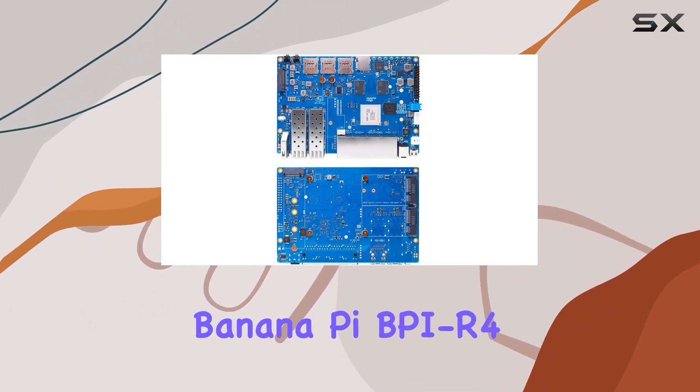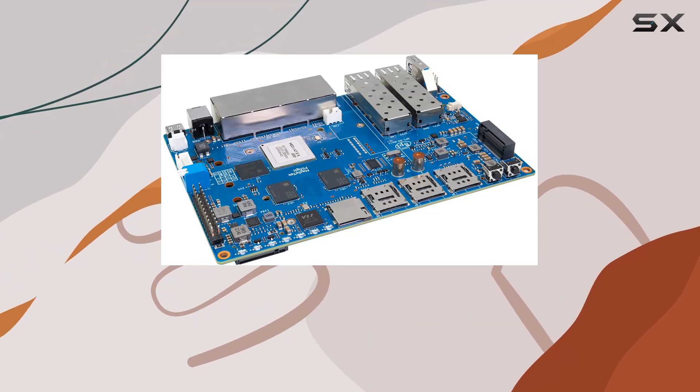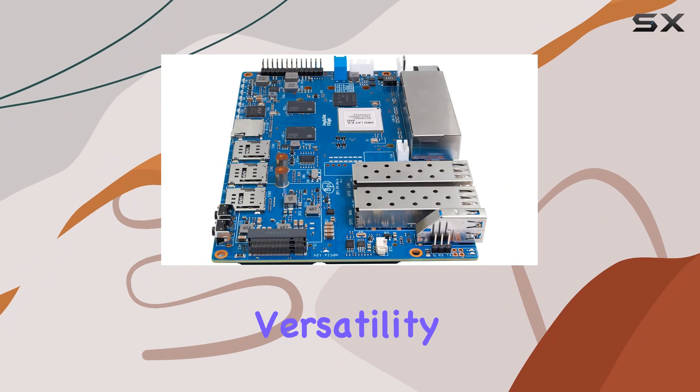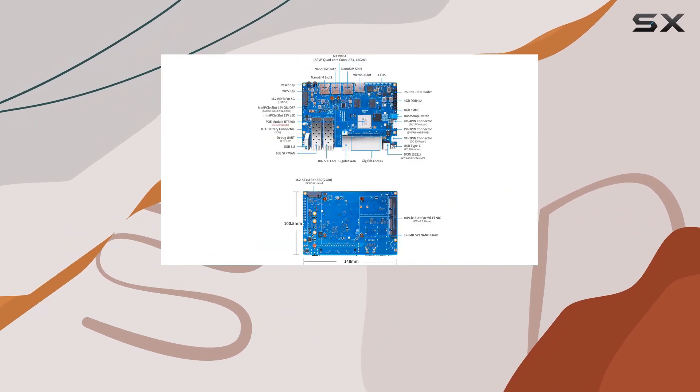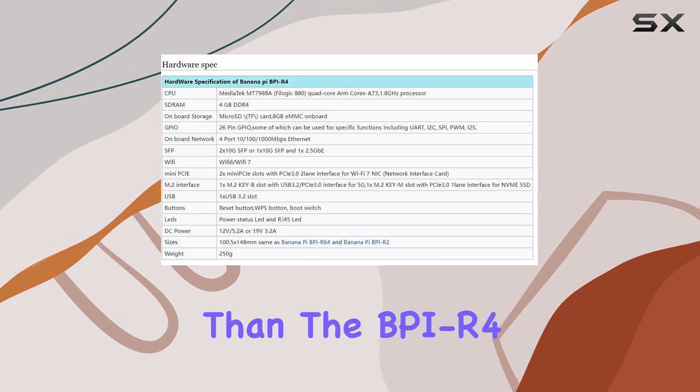Overall, the BananaPi BPI R4 Wi-Fi 7 router is a powerhouse networking solution that offers unparalleled performance, versatility, and reliability. If you're in the market for the best of the best in networking hardware, look no further than the BPI R4.